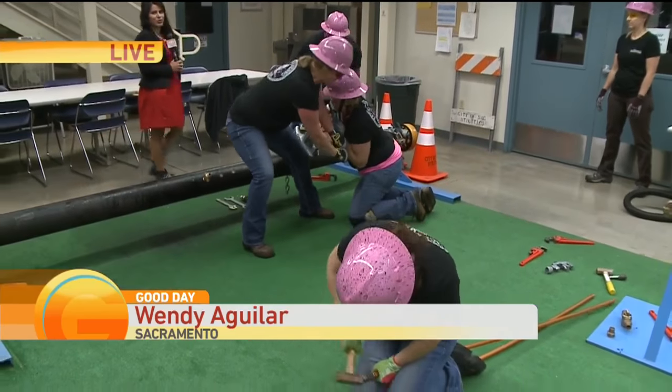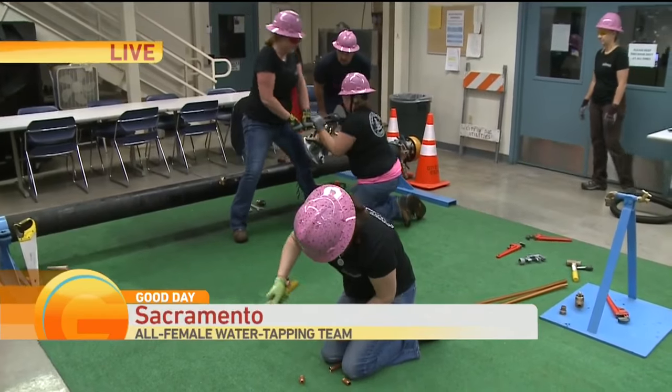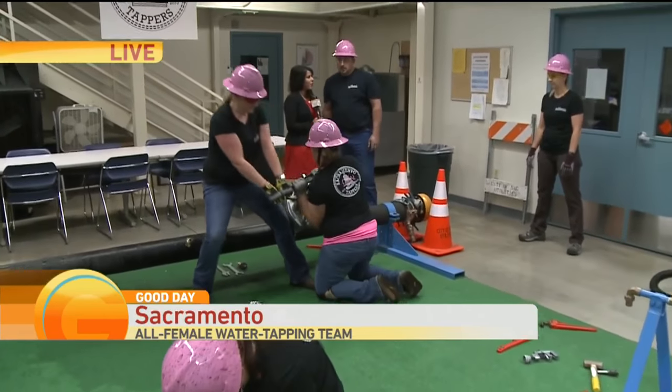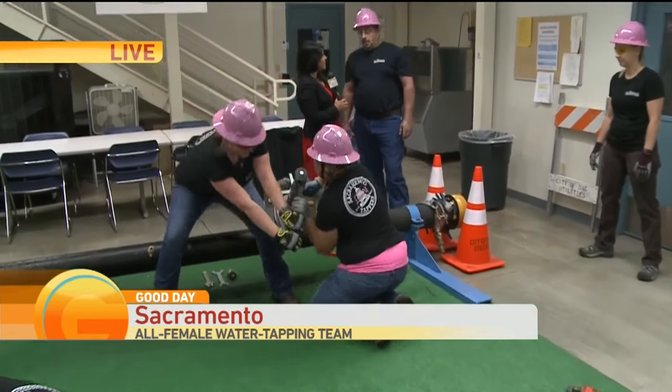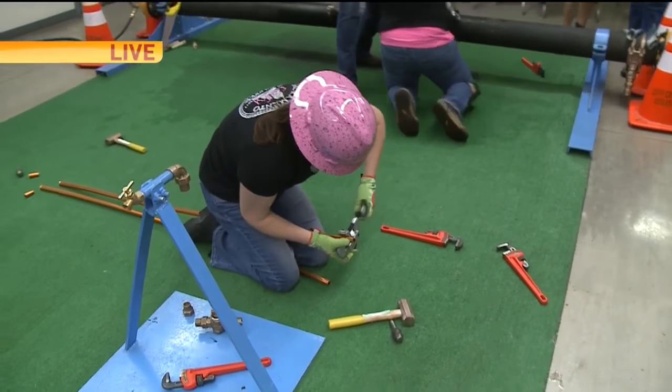These are the Sack Lady Tappers. No, it's not a dancing team. But what exactly is it? We have Coach Dave right over here and these young ladies are getting ready for a big competition coming up next month to represent our area. There is a lot of work involved. So tell us, what is tapping first of all?